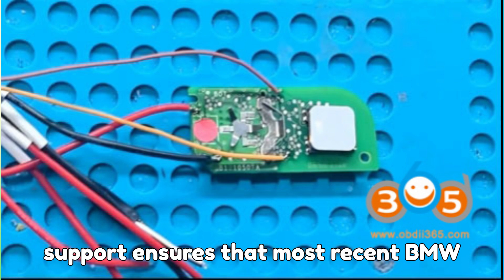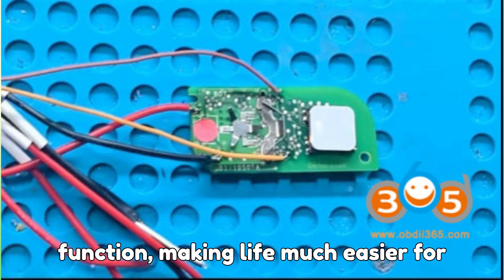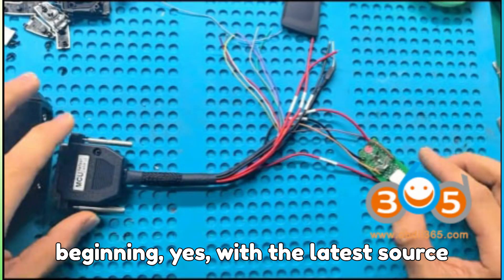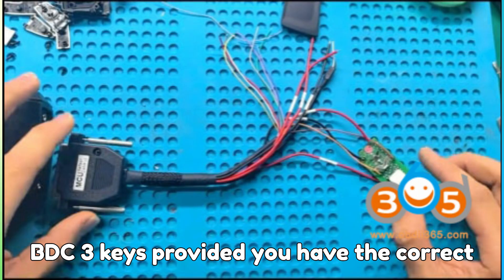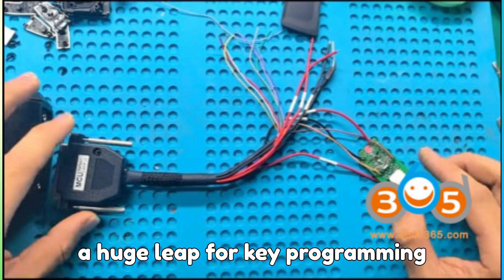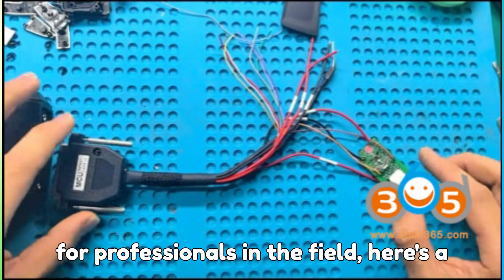This wide support ensures that most recent BMW models are compatible with the cloning function, making life much easier for technicians and enthusiasts alike. To answer the question we posed at the beginning: yes, with the latest Zorch update, you can now clone BMW G-Series BDC-3 keys, provided you have the correct license and use the Hungary-labeled original key. Personally, I think this is a huge leap for key programming efficiency, saving both time and cost for professionals in the field.